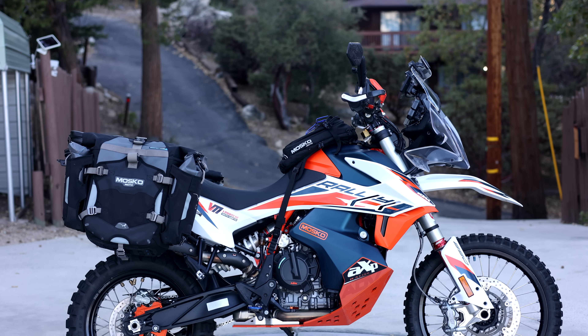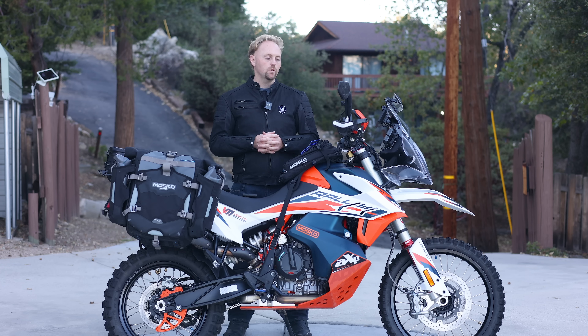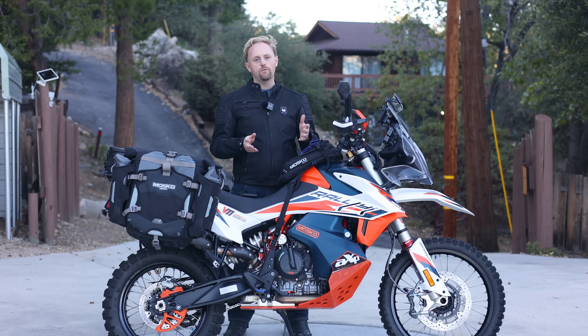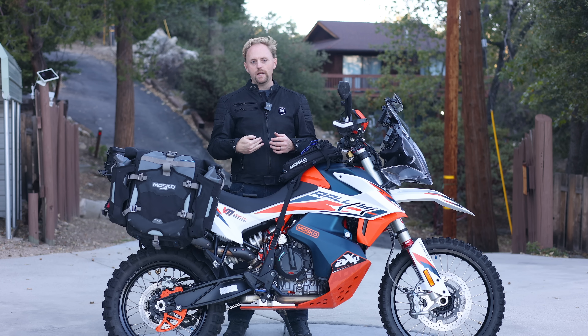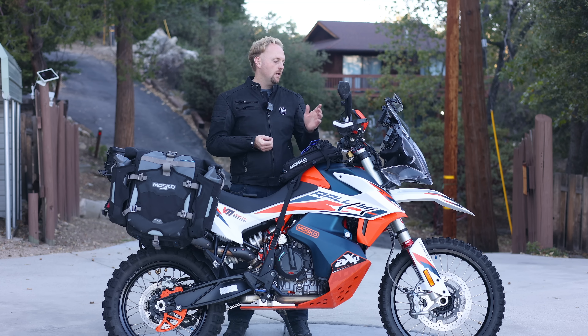Starting with the front tire: the bike came with Continental TKC 80s, which I actually really like — they're a good all-around adventure tire — however they don't last very long and there was actually a recall on them. So I've gone with the Motaz Dual Venture front tire. It's pretty good on the highway and great off-road, and it's reversible, which helps with the scalloping or leading edge wear common on knobby tires on heavy adventure bikes.